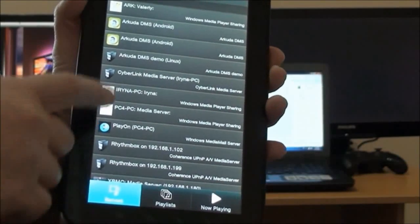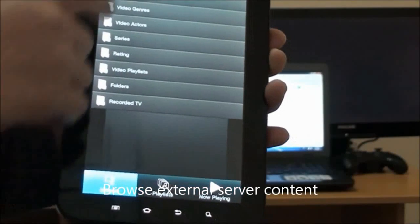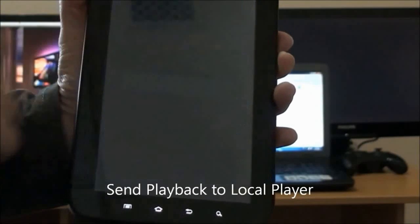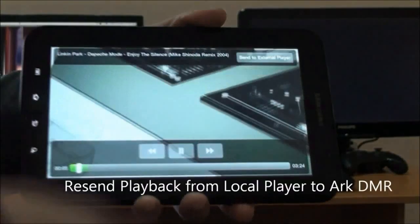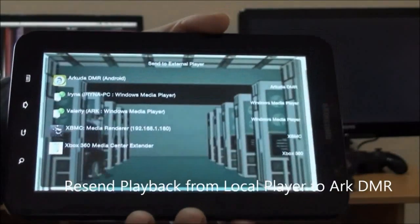We launch the application on our Samsung Galaxy Tab, choose a server — this time an external digital media renderer, our PC — and choose the file we want to play. We're sending it to play locally on our Samsung Galaxy Tab. It's a video file and you can control it right from the application on your screen.